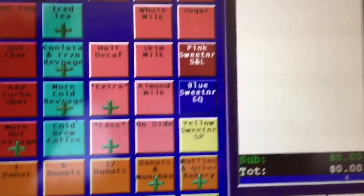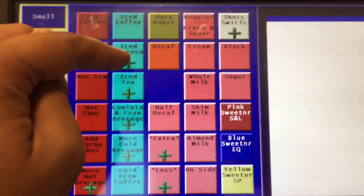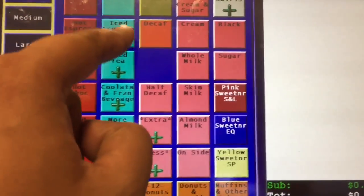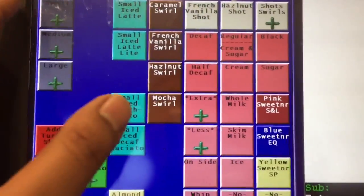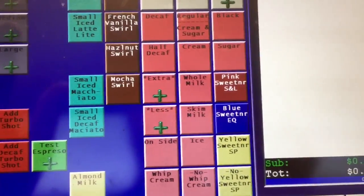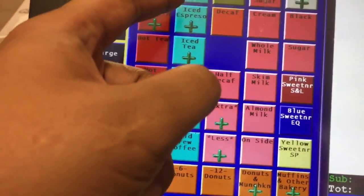Then we have the iced coffee option right here. You click small iced coffee, medium iced coffee, or large iced coffee. When you go to iced espresso, we also have the same small, medium, and large options.